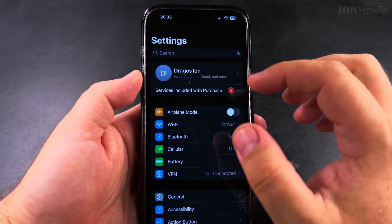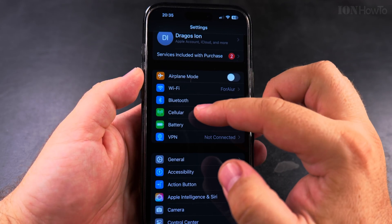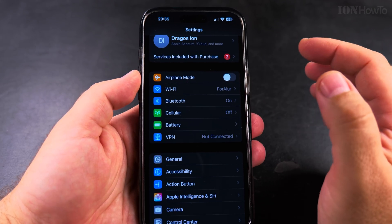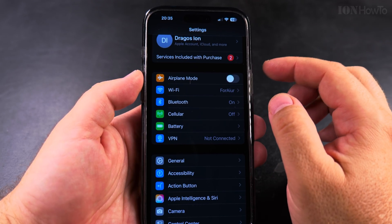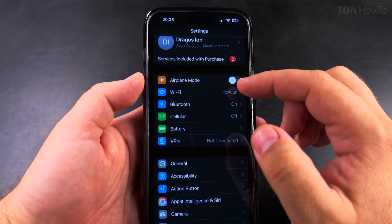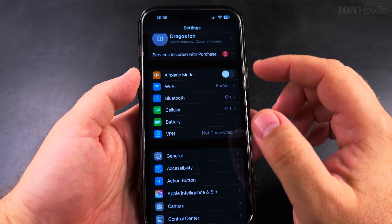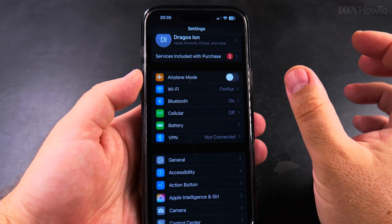There is still a SIM pin code set on your SIM, so you have to remember it. Also, if you enter the SIM pin code wrong three times, the SIM card is locked and you have to enter the PUK code (P-U-K), which can be entered up to ten times wrong before you permanently lock the SIM card. If that happens, contact your mobile service provider to get the PUK code — you might also have it in a contract or on the original card.